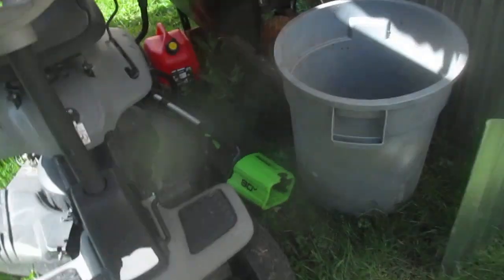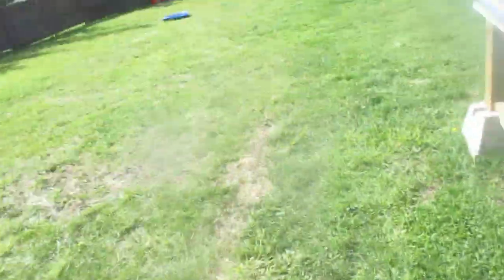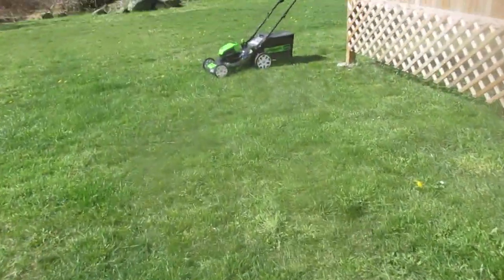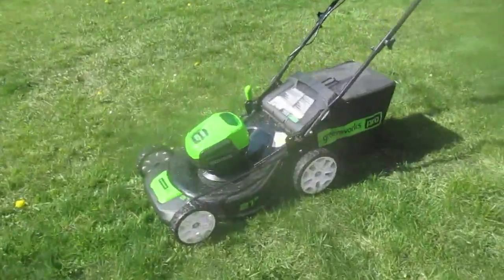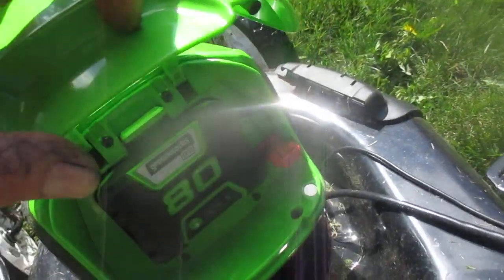So on one charge so far, I've cut all of this. Here's the weed whacker — same thing, 80 volt, plugs right into the back. The lawnmower is a bagger and it also has the mulcher in it. The battery fits in the back here just like that.